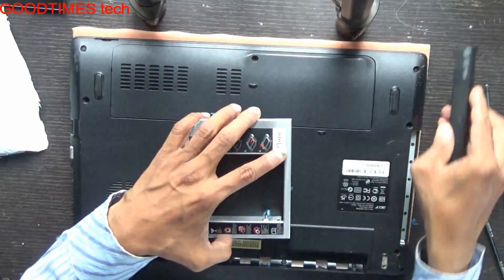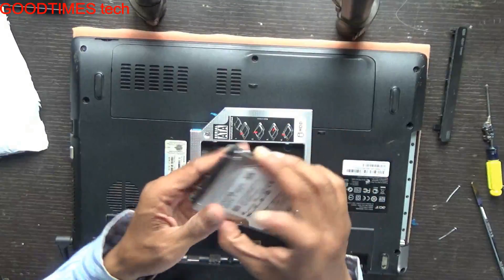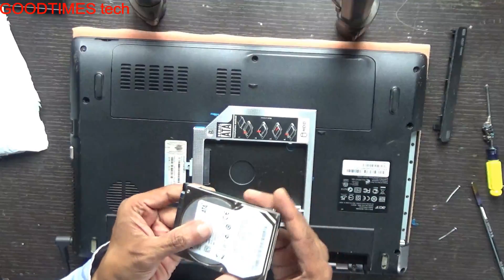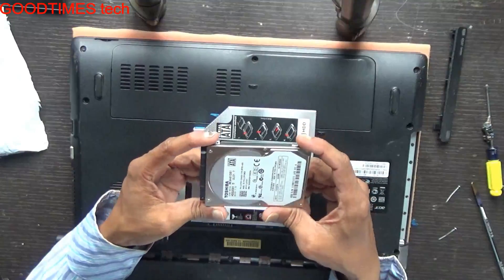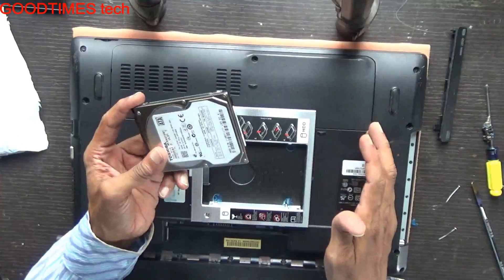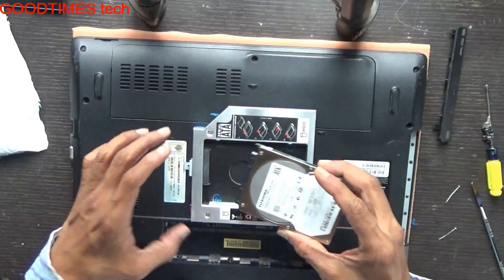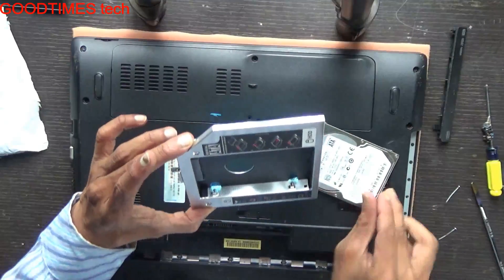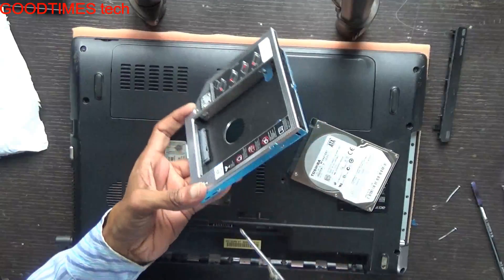First we will fix the hard drive. This is the hard drive I am going to use as the second HDD in this laptop — it's 640 GB and 7200 RPM. First, we need to unscrew these; you can see there are screws: 1, 2, 3, and 4.